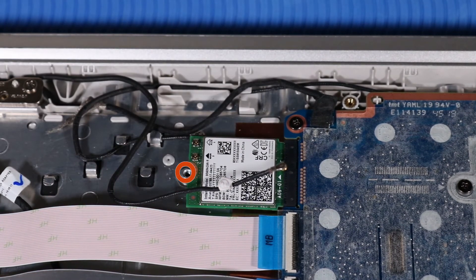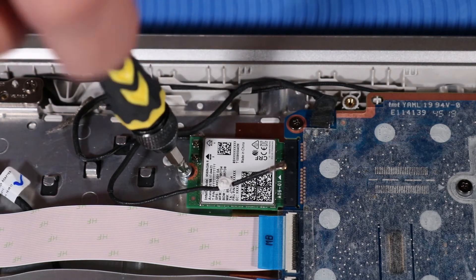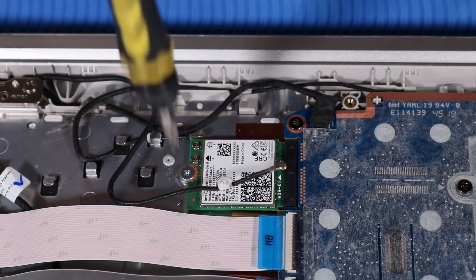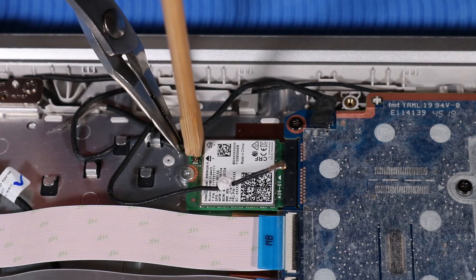Replace the P0 Phillips head screw that secures the wireless LAN module to the top cover. Reconnect the wireless LAN antenna cables to the wireless LAN module.